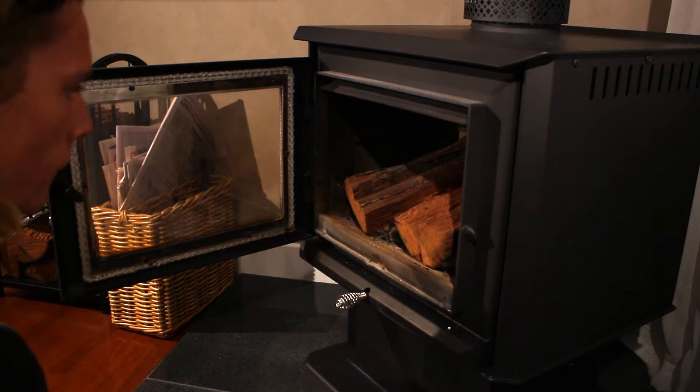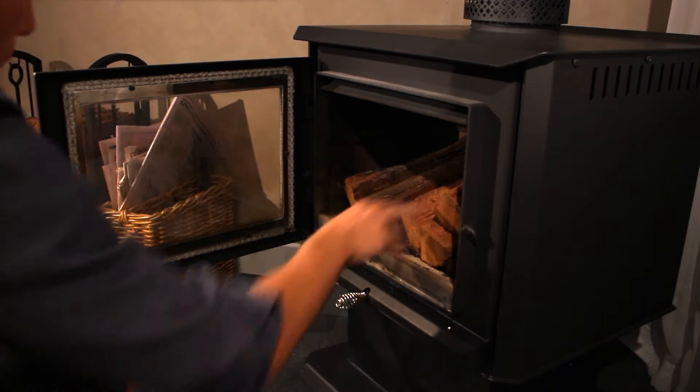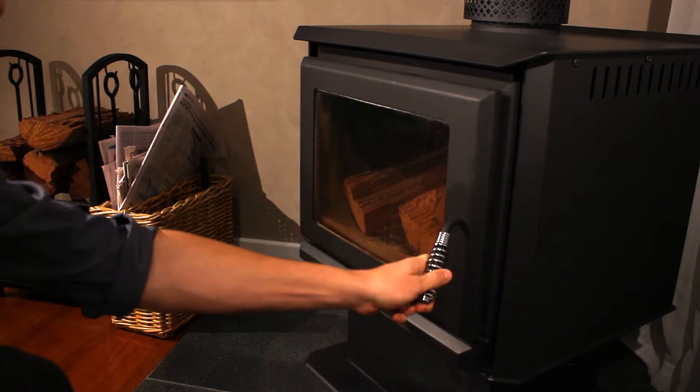Remember that logs should always run front to back, not left to right, to avoid blocking off primary air and reduce the risk of a log falling forward and breaking a glass.